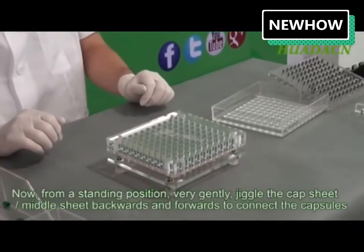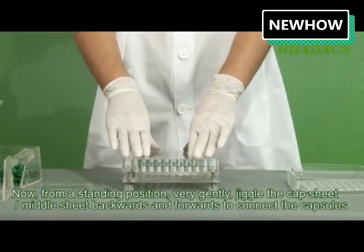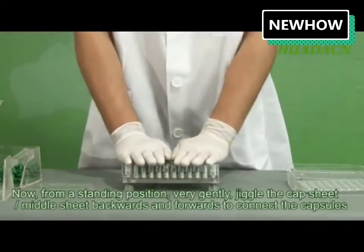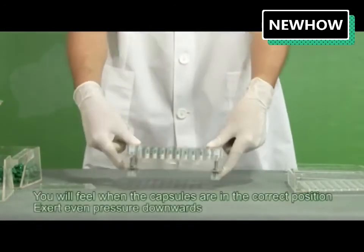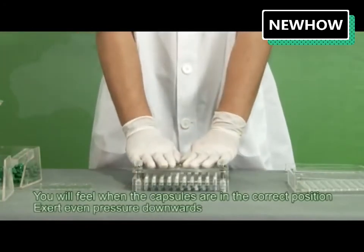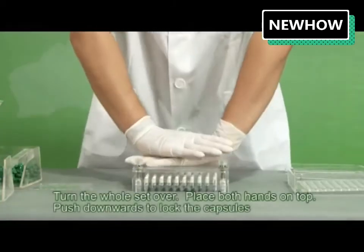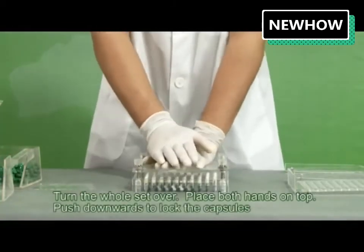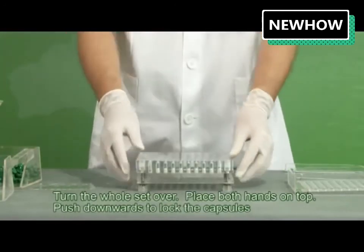From a standing position, very gently jiggle the cap sheet and middle sheet backwards and forwards to connect the capsules. You will feel when the capsules are in the correct position. Exert even pressure downwards, turn the whole set over, place both hands on top, and push downwards to lock the capsules.